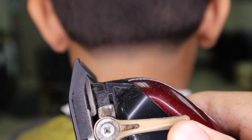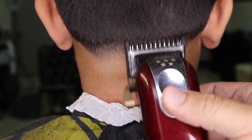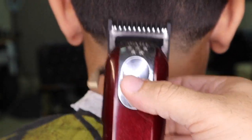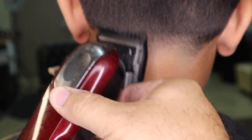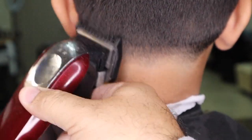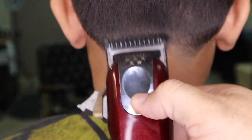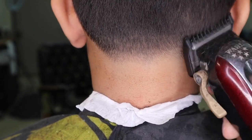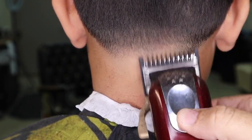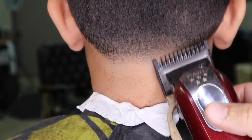One guard, fully closed — I continue to raise my guideline using the flicking motion. I'm also starting to blend in a U shape. Notice how I'm tilting the clipper on the sides of the neck. It's okay if there are dark spots in the blend — you can save that for later when you go back in for touch-up work.